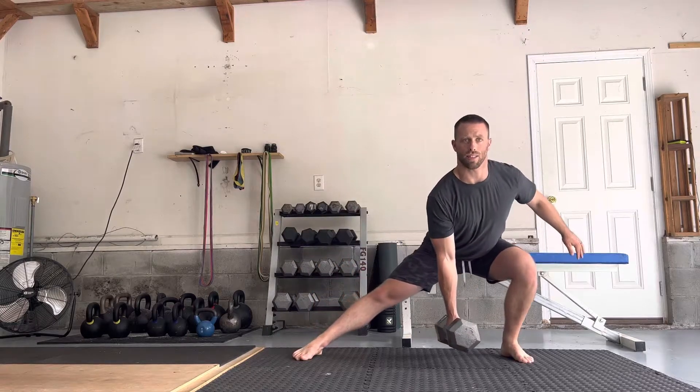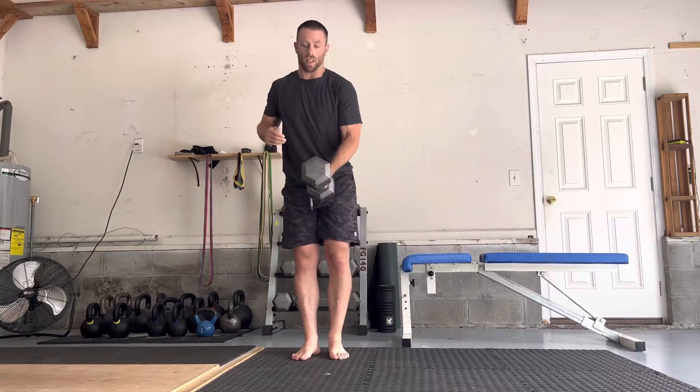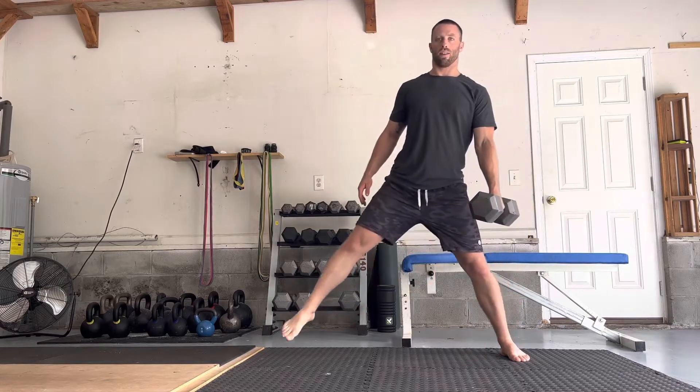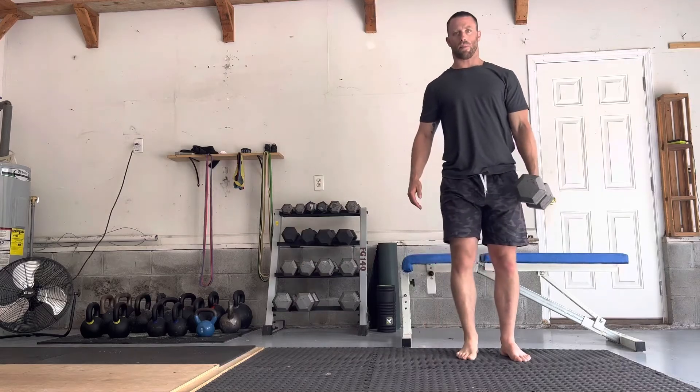Lunge out to the side, deep as you can, step back to center. Then for the other side, you would switch holding the dumbbell in the opposite arm of the leg you're lunging with. Nice big step, get as deep as you can, step back to the center.